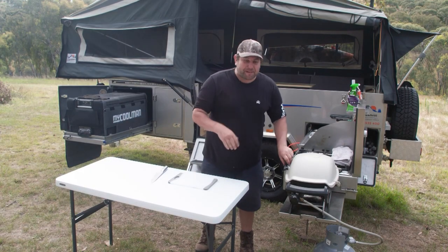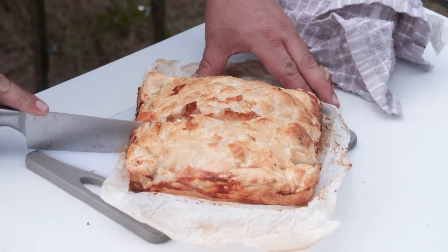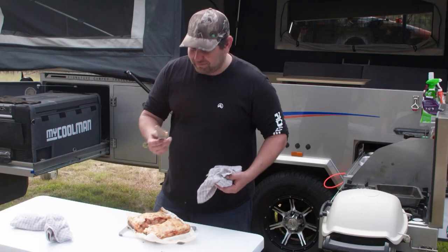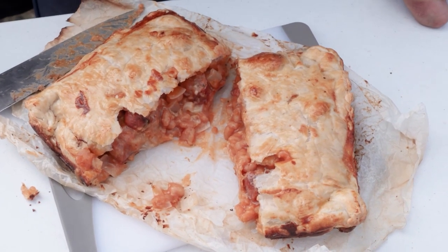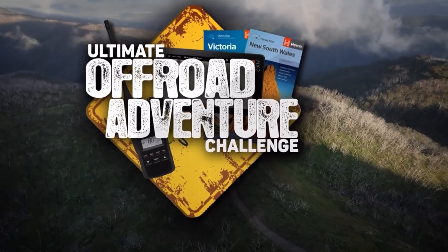It's been about 40, 45 minutes and the pie is done. It is looking absolutely unreal. And there you have it — that is a sausage and baked bean pie with plenty of cheese as well. I think we're going to be eating pretty well tonight. If you want to eat well, make sure you jump on the website and check out the recipe. See you next time.